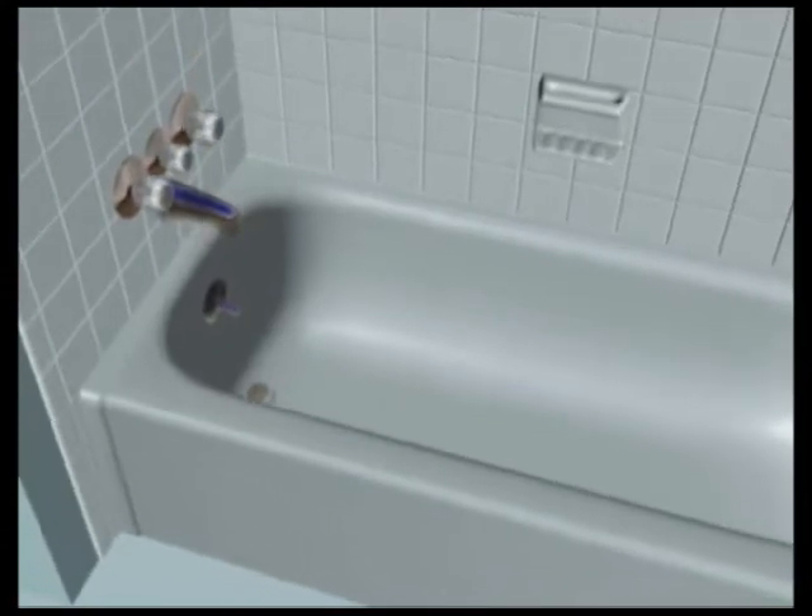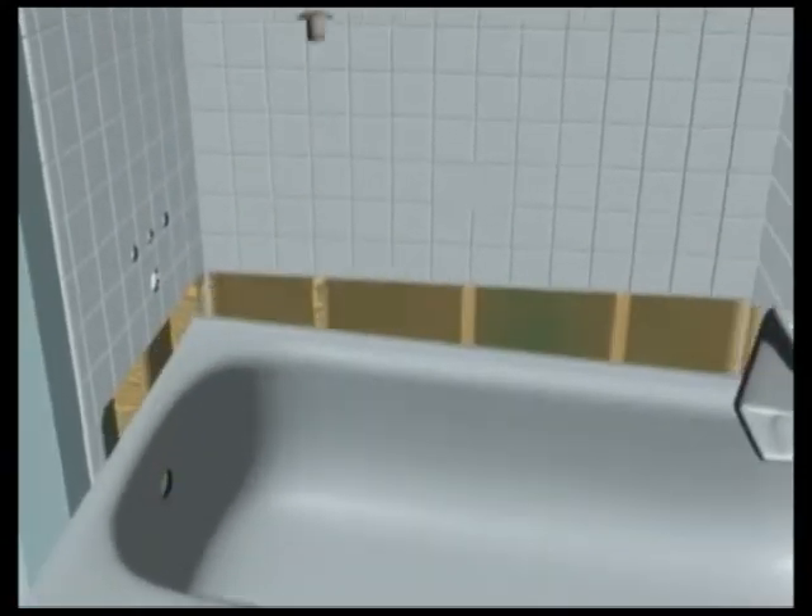Then, the day we come back to install, we carefully remove all plumbing fixtures, accessories, and your bathtub.